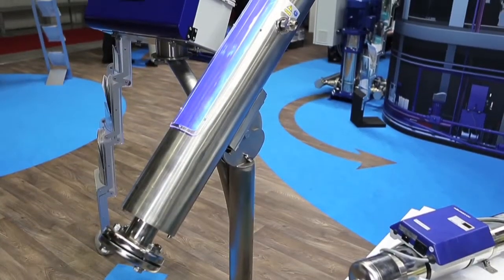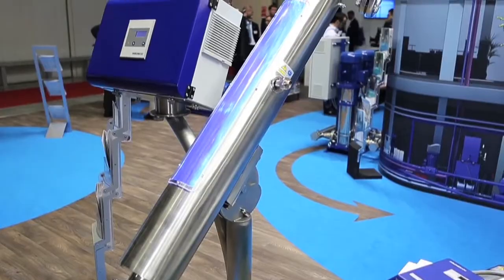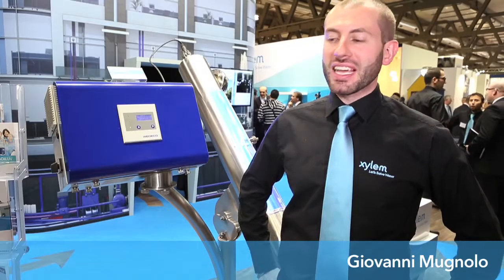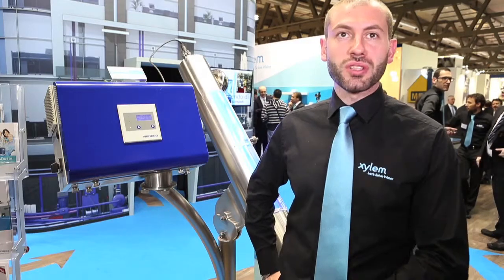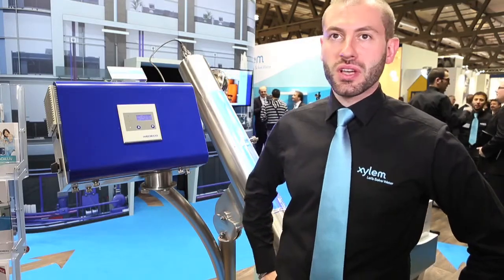We are presenting our series called Aqueda, made by our brand VEDECO. It is a UV disinfection system for residential buildings. The big advantage of this system is that it is totally environmentally friendly — we don't use any chemical additives to disinfect the water that you can drink and use in your house.